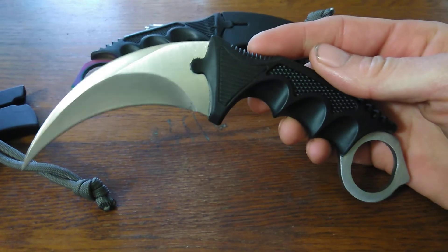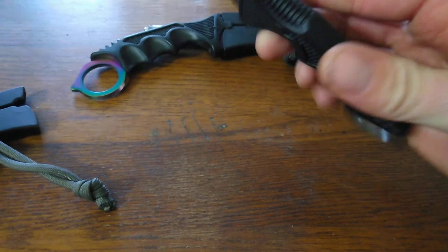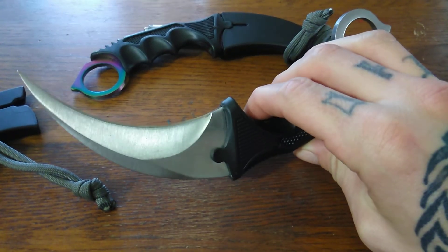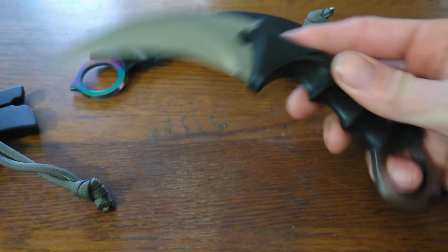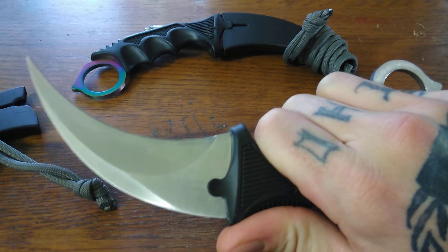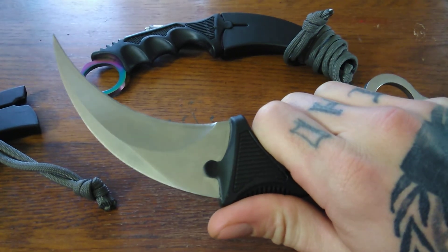Check them out on geek.com, around $5.99 — not a bad price, you really can't beat it. I really love these. Thank you for tuning in. Check out my next video.